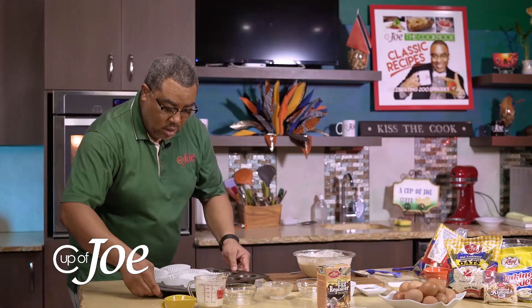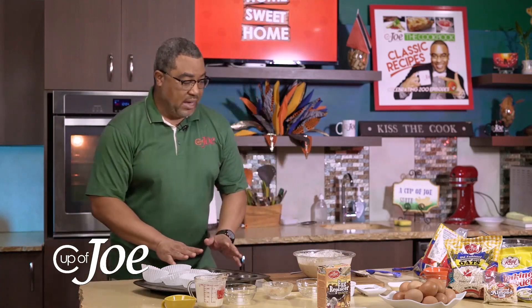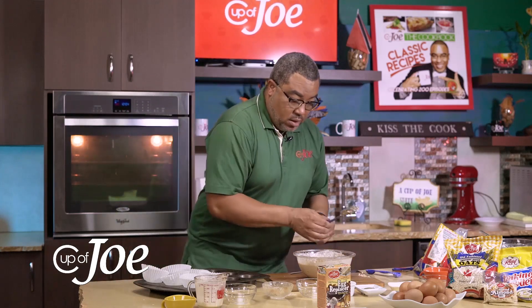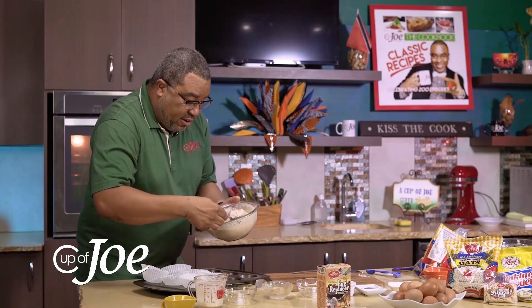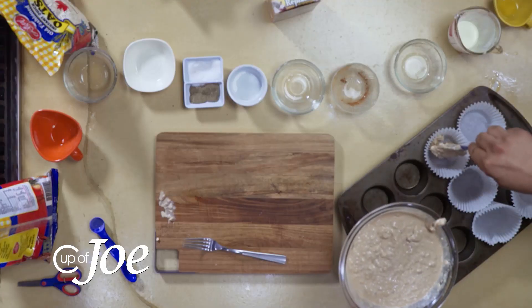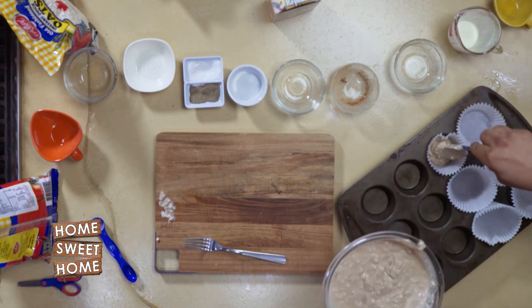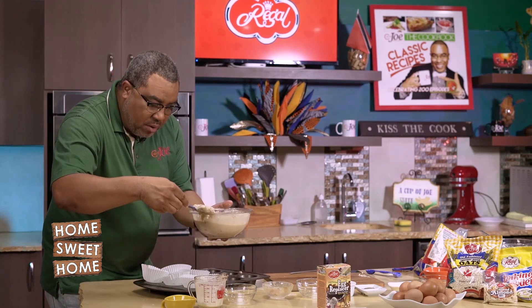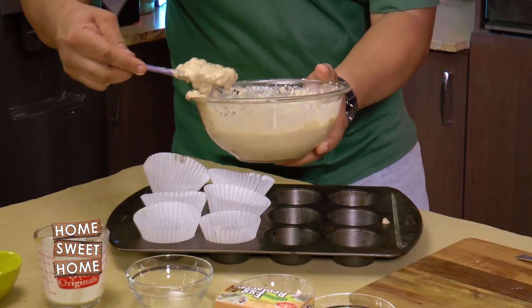The Cup of Joe team likes to have fancy things, so you can spoon this into a greased baking dish or muffin tin. We have some lovely cup holders here that I'm filling just about two-thirds of the way up. This is a real nice power muffin — everything you'll need is more or less in your pantry, and it's a nice power breakfast to start the day.